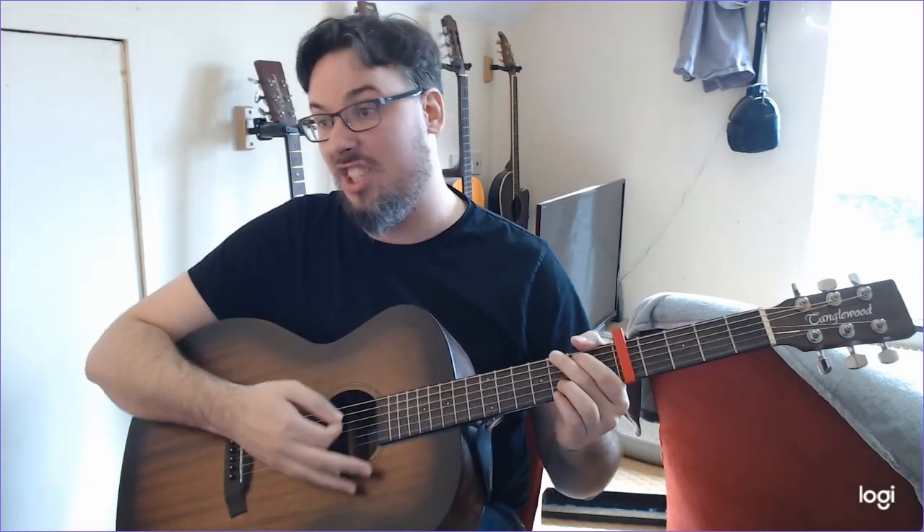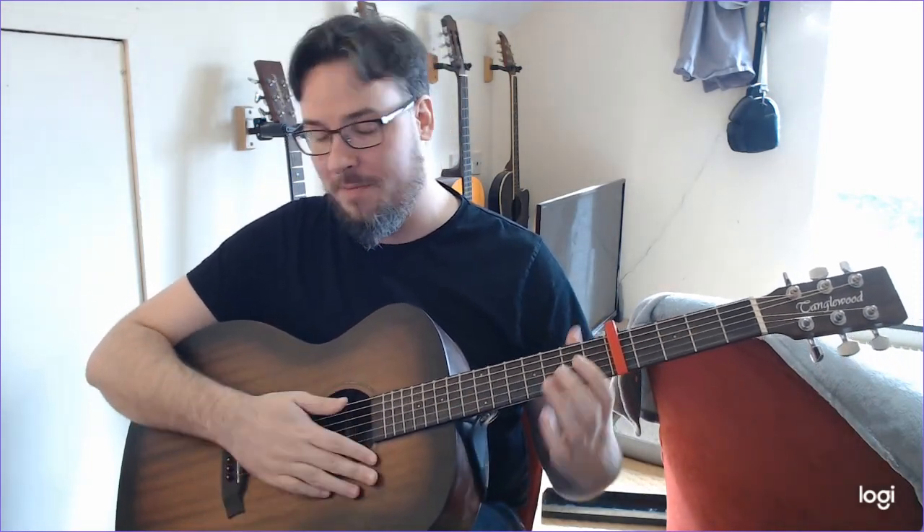This is a C major, this is an A minor, this is a G, this is a D. We're going to use our thumb, our first finger, our second finger, and our third finger while we're going through the song.